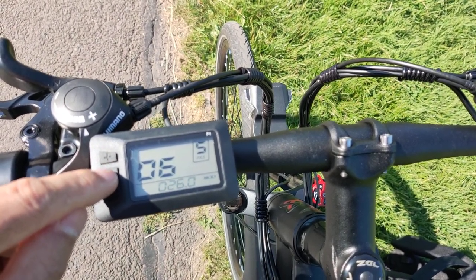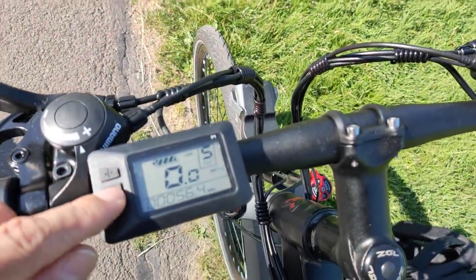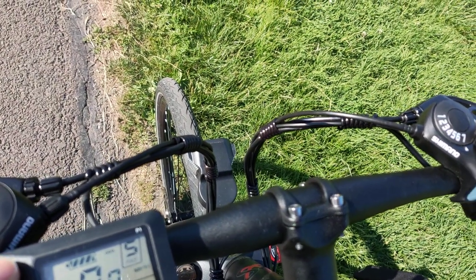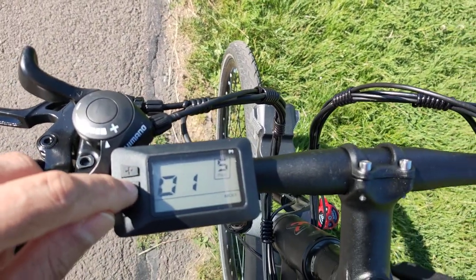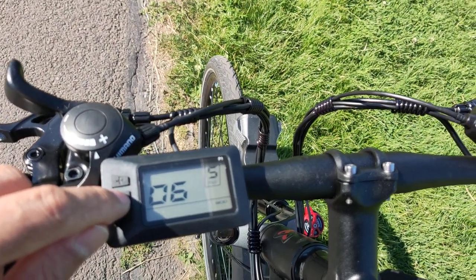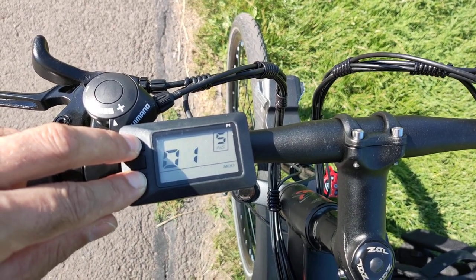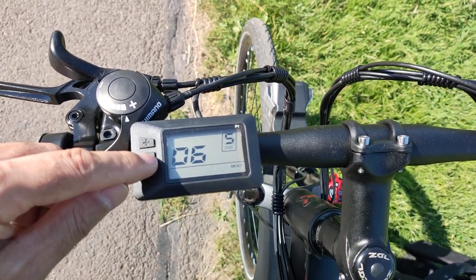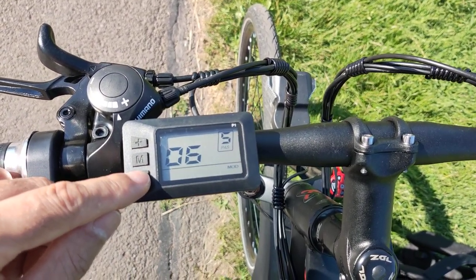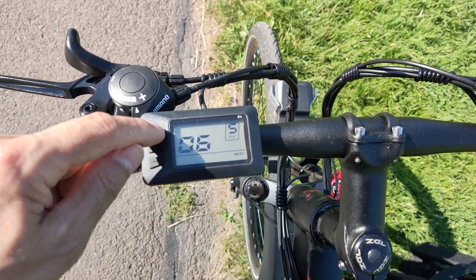Sorry for the traffic noise. Number six is where you change the wheel size. It's currently at 26 inches and increases by increments of 0.1, so you can adjust it to match your actual wheel diameter.